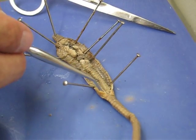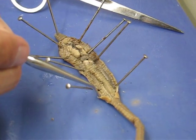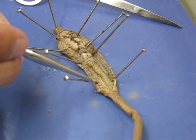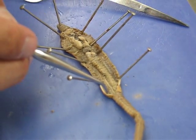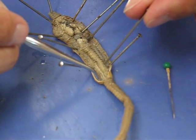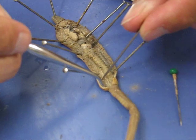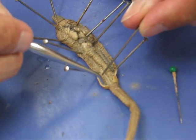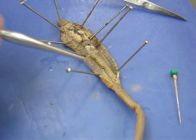The nephridia are going to be these little tiny things right here. They're hard to see, but you can see the septa there between each section right there and right there. The nephridia are these little tubes right in between there. Each little segment will have one.